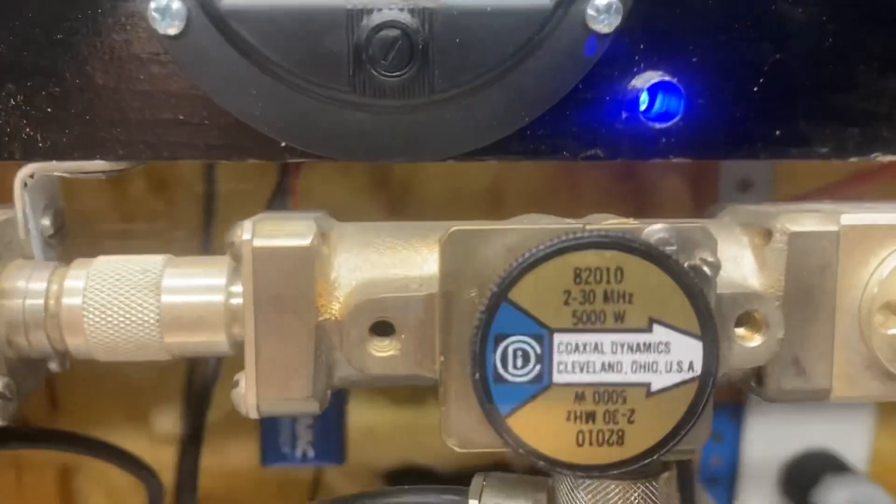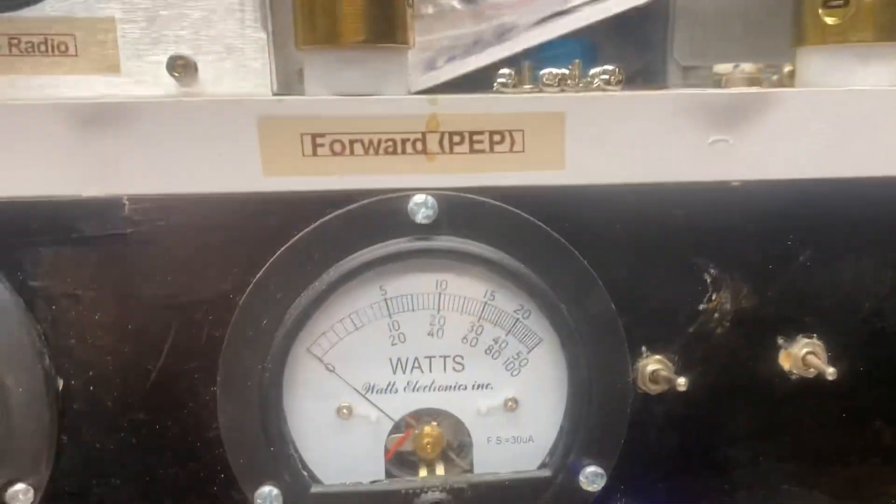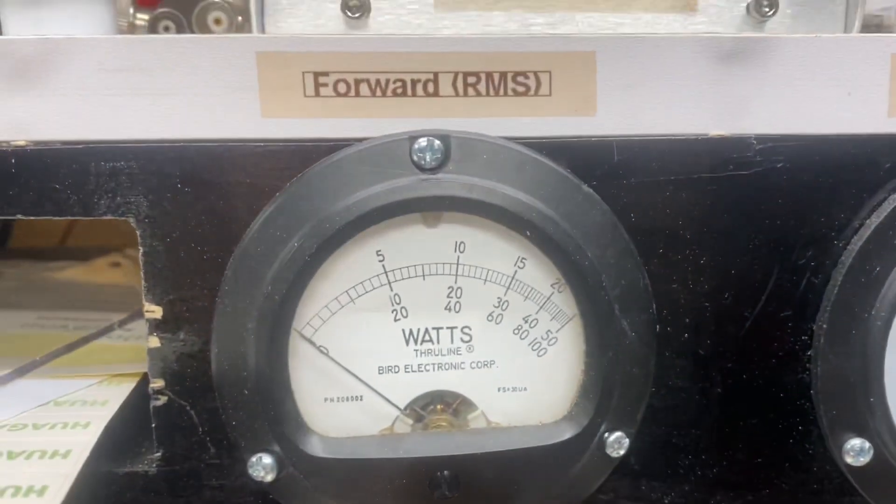On the same 5000 watt slug — peak. 2500 watt slug — peak and RMS.